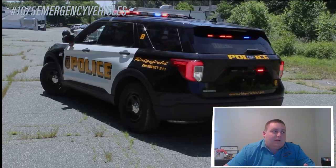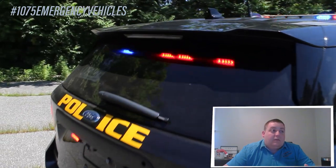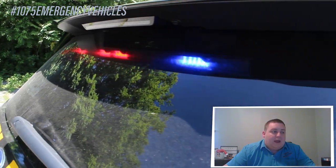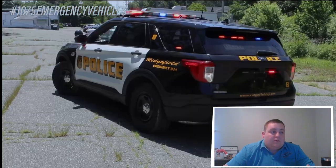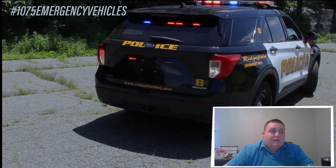Taking a look at the back of the vehicle up top, we have the eight-head Soundoff Signal Enforce Traffic Advisor. This is in dual color — it has the flashing red or blue modules with the amber arrow stick override. In the taillights, we have Soundoff Signal hideaway LEDs mounted in there. We also have a tail lamp flasher that is flashing the parking lights and the reverse bulb.